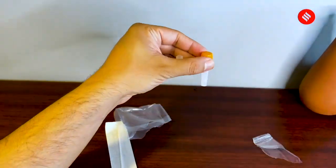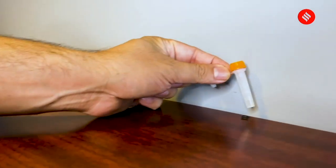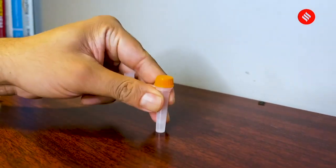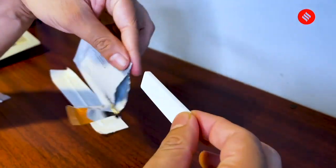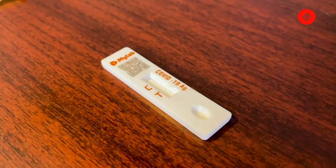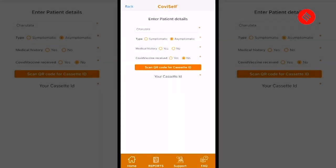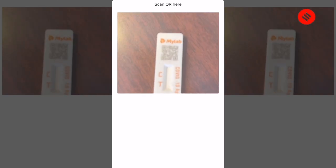Take out the pre-filled extraction tube carefully from the packet. After tapping, keep the extraction bottle aside — tap the bottle properly so that the extraction buffer settles at the bottom. We will be using it later in the video. Take the test card out. There's a QR code on top which will be used in the Covi Self app to save your details. Download the app — it's available on both Android and iOS. Enter your details to sign up, and after you are done, the app will ask you to scan the QR code. It took me around 30 seconds to get it done.